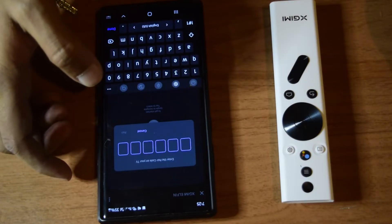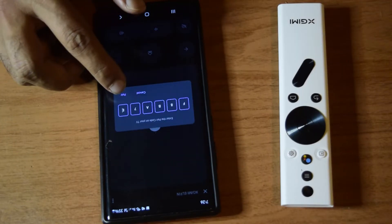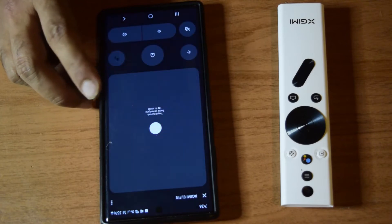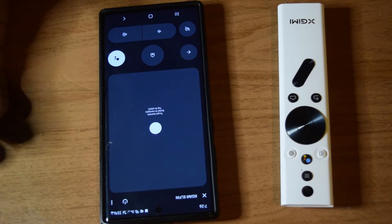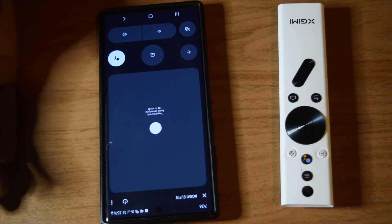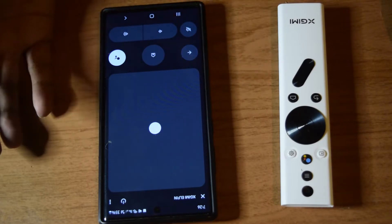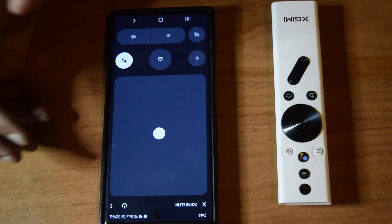I will type the same code on my mobile phone to pair it. I am going to type the code here exactly as shown on the screen. Now I will click on pair. My phone is now connected and can be used as a remote control for your XME Elphin. I don't need my physical remote control anymore. The remote control is already connected.